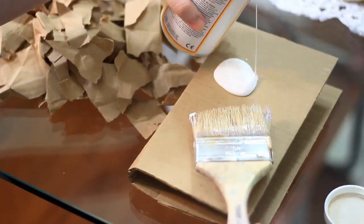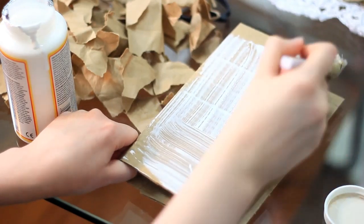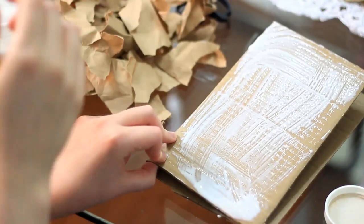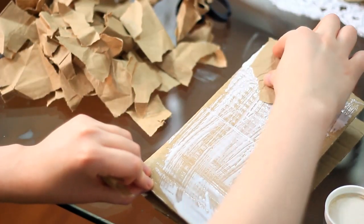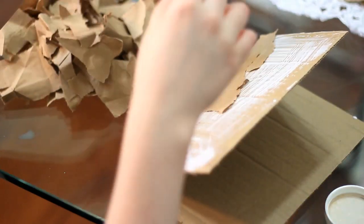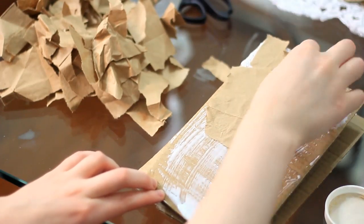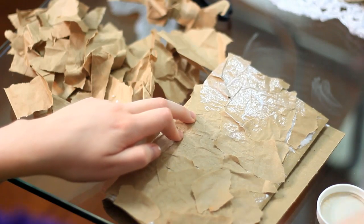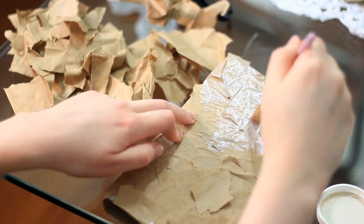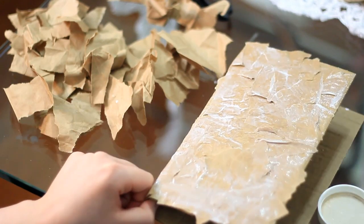Then start ripping apart the paper bags that you have. You're gonna use the Mod Podge and your big brush, and glue the crumpled pieces of bag onto the front of your book. You're gonna do it on the back too — just do it however you want. This is the most fun part in my opinion. Even though it's kind of repetitive, maybe that's why I like it. Just put them on there however you want.